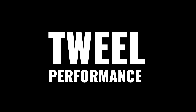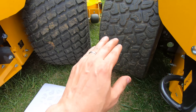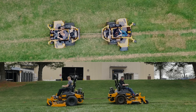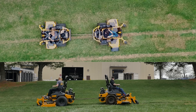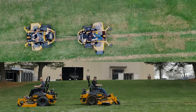Now we're going to test the performance of the tires. We're going to first pull the machines opposite each other and test traction in the forward direction. You can see in this test that the air tire had a little bit more traction than the tweel tire — not by much — but once the wheel begins slipping, the air tire has better grip in this scenario.